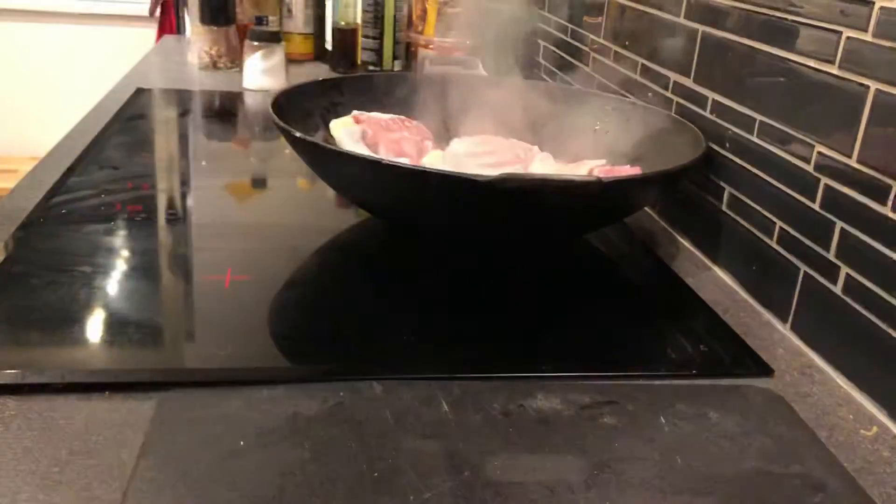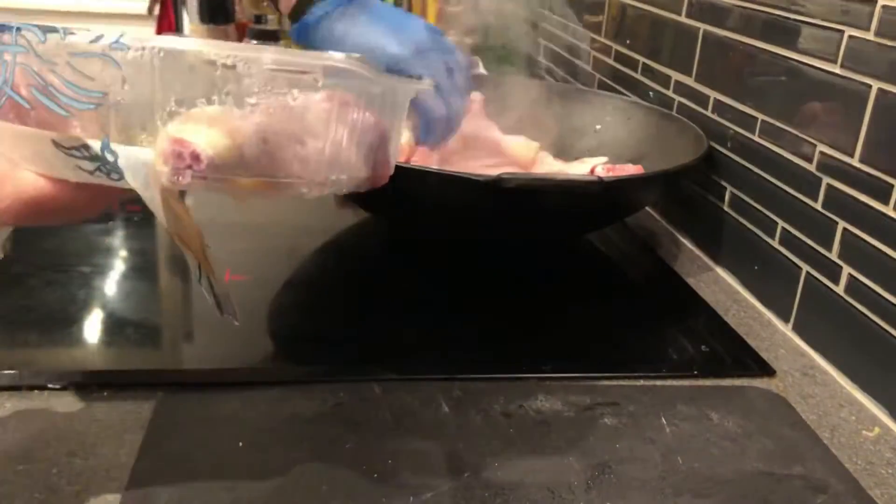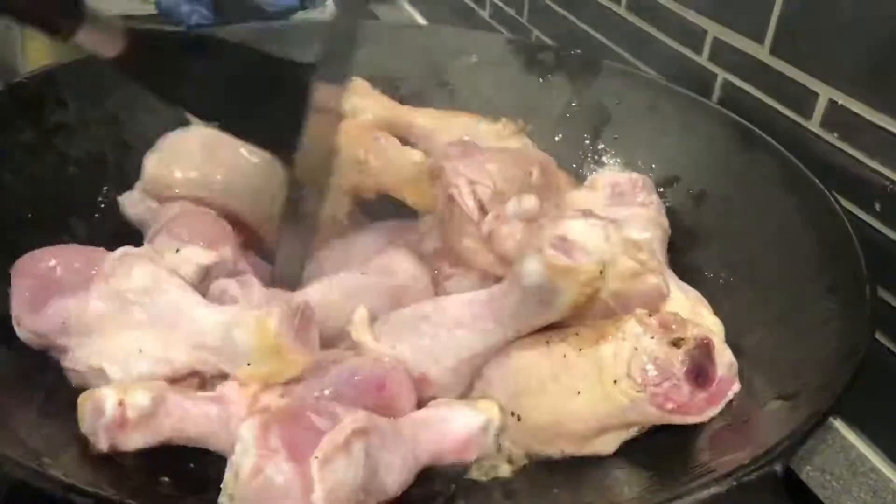I've got four chicken legs — one pack, about 700 grams or a pound and a half of chicken drumsticks — and I'm browning them a little bit all the way around.